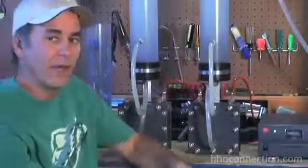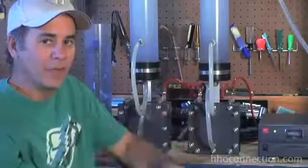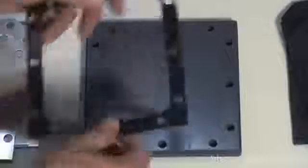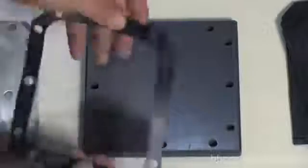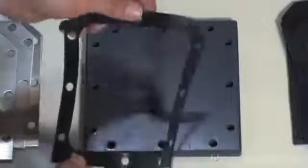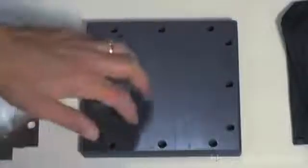Let me show you the inside now. I've got some plates and gaskets, and it'll help you wrap your head around exactly what's going on inside the cell. The inside of a dry cell is actually very simple — you've got three components: your end plates, your gaskets, and your stainless steel plates. These gaskets are generally made out of neoprene, a sixteenth of an inch thick. Some people like to use an eighth of an inch spacing.